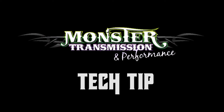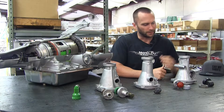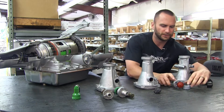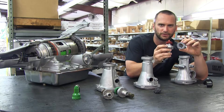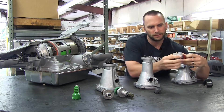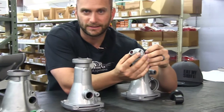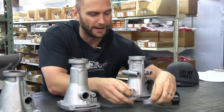We're going to go over some of the differences between the electronic and mechanical speedo setups. On this first one, you'll notice that we have the two here. This one is going to be your mechanical setup. You can see it's got the input there — this is actually going to take a cable and it's going to work off of that.